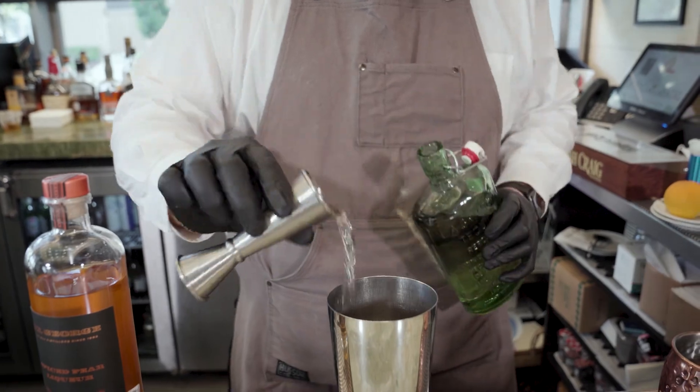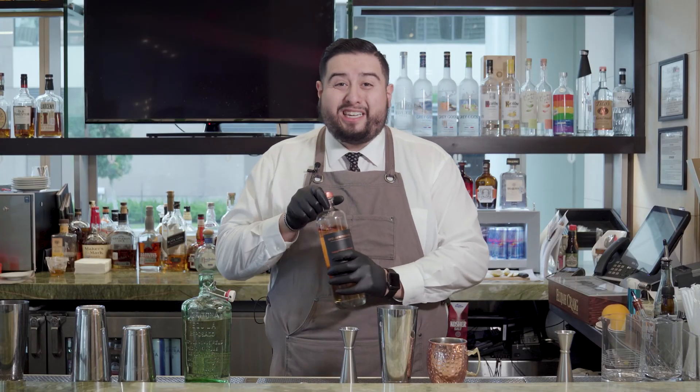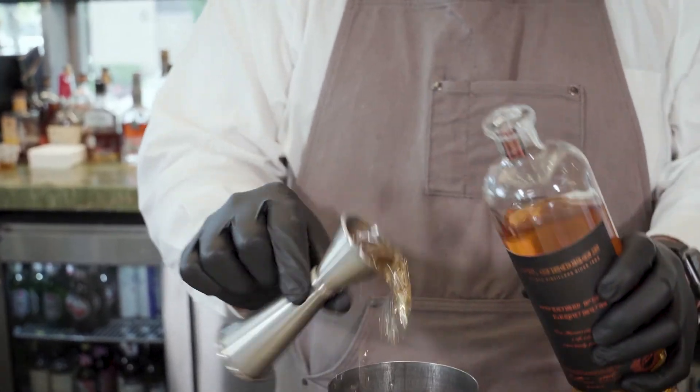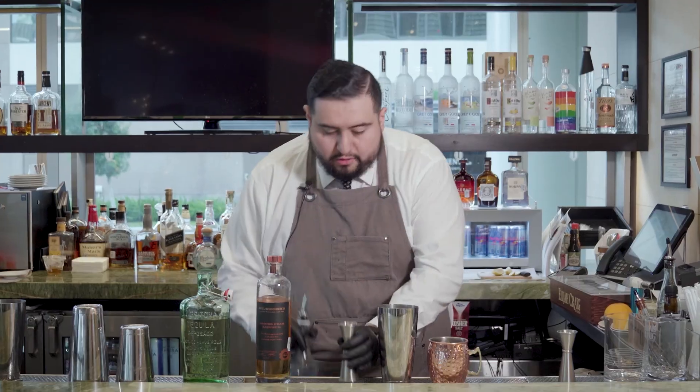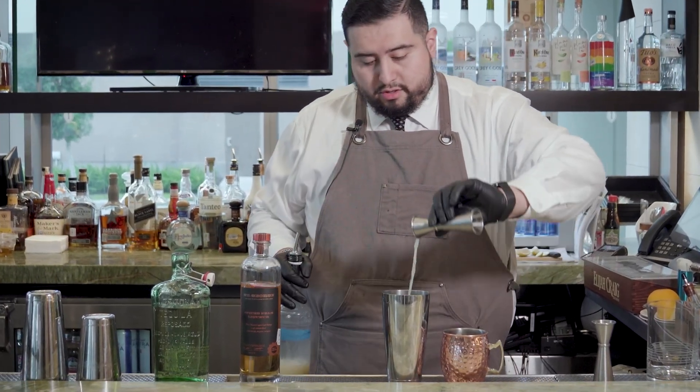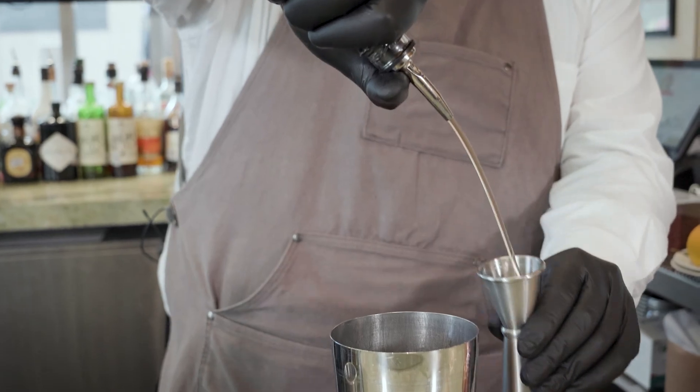We're going to go with two ounces of the Reposado tequila. We're going to do three-quarter of St. George Spice Pear Liqueur — this is a great holiday touch, not too spicy. Three-quarter fresh lime juice. We're going to also do three-quarter agave nectar.